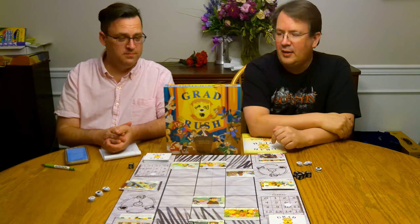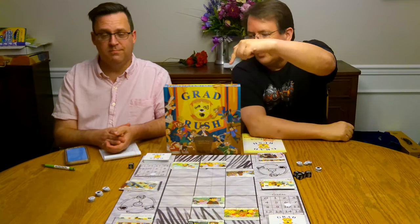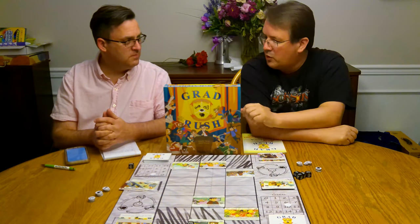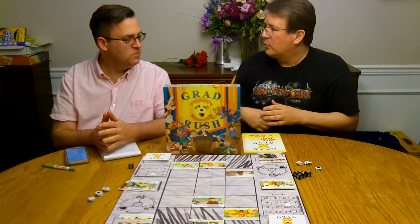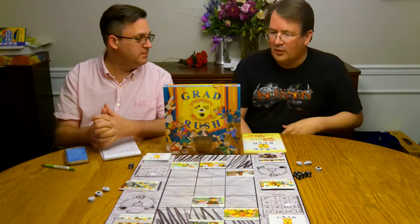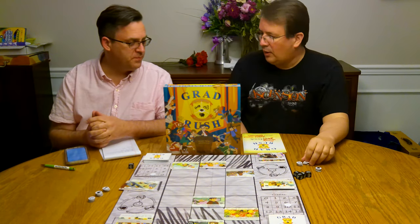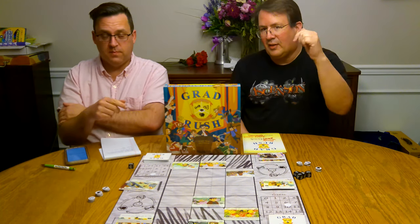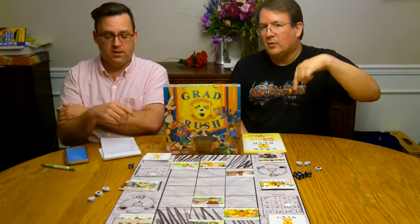Hello! We are here today to talk about Grad Rush. This is a first-time game from an unknown publisher or designer — an unknown designer joining a publisher. Hit that subscribe button so you can see interesting games like this that you don't see anywhere else.